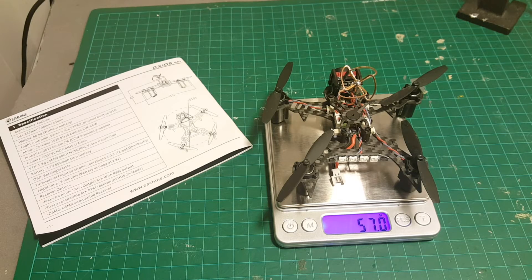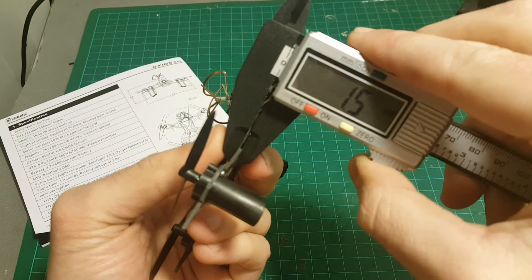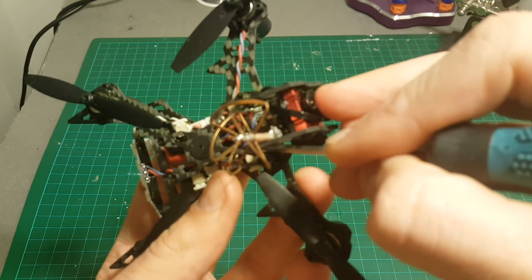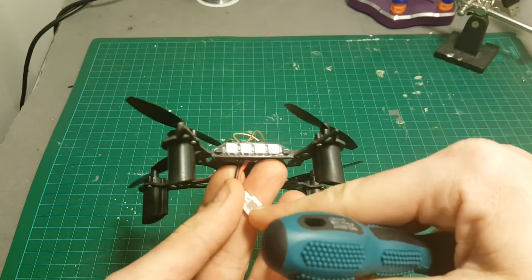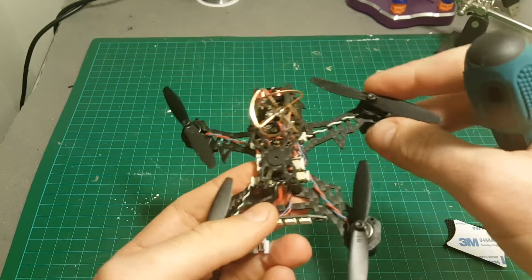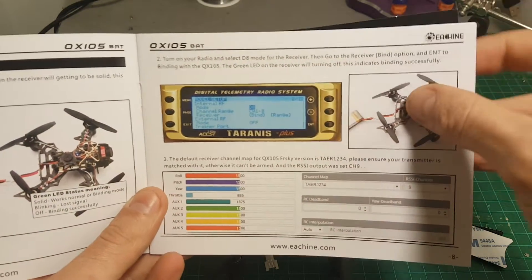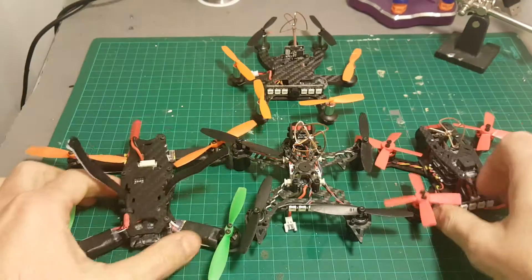You have three options for receivers: either FrSky, FlySky, or a DSM2/DSMX compatible receiver. The weight of the QX105 without battery is 57 grams, and with a battery we're looking at 73.2 grams. The button plate thickness is 1.5 millimeters. To bind the quadcopter, just press and hold this button, then connect the LiPo battery or connect it via USB. Put your Taranis on D8 and it will easily bind. I'll include a link to the user guide in the description.